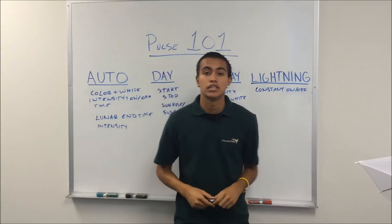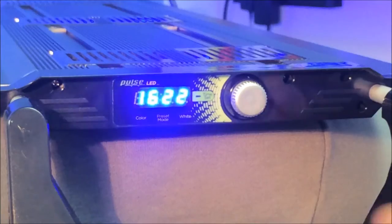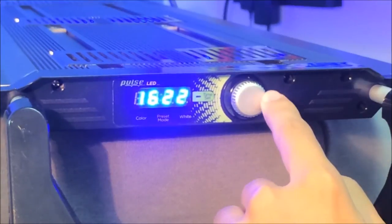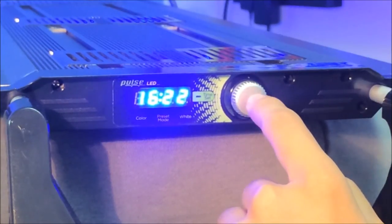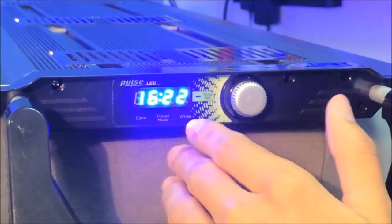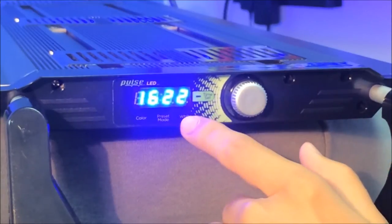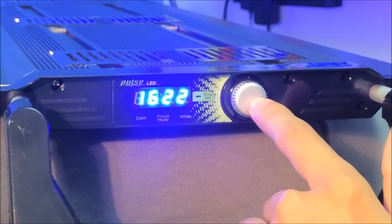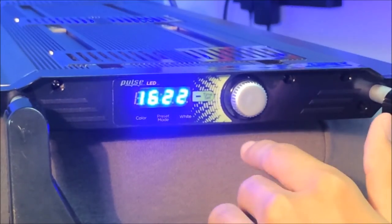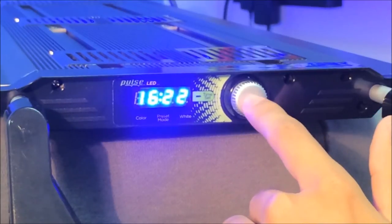Now we'll go over to our Pulse LED light fixture and take you through the programming step-by-step. With the light fixture on, we're going to program the timer. One thing to keep in mind is that everything is controlled with this knob — you'll either press it down or rotate it clockwise or counterclockwise. To set the time on the timer, press and hold the control knob. You'll hear one beep, then a second beep after about four seconds. Release the control knob after the second beep.